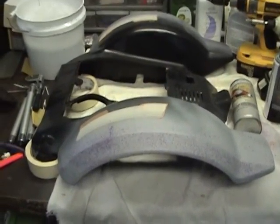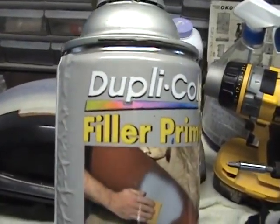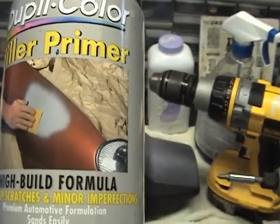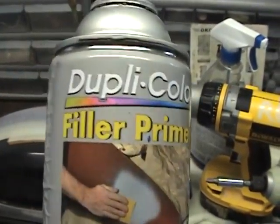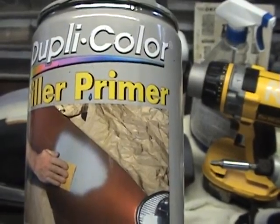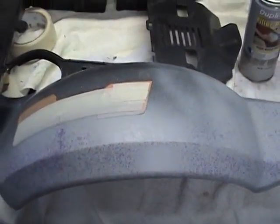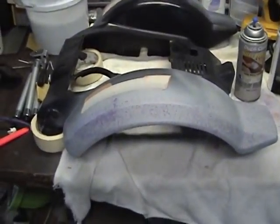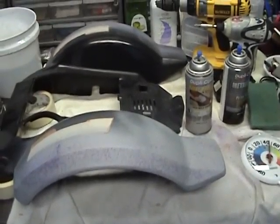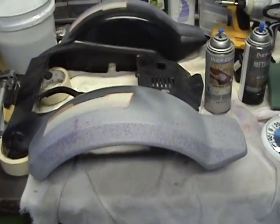I've sprayed on some gray primer and I want to talk about primer for a moment. If you look at this, it says filler primer — that's very important because there are two types of primer. There is filler primer, which auto body uses mainly to build up a surface with talcum powder and glue in order to get a smooth surface. That's how come every time you go in a shop, all you'll see is gray dust everywhere.